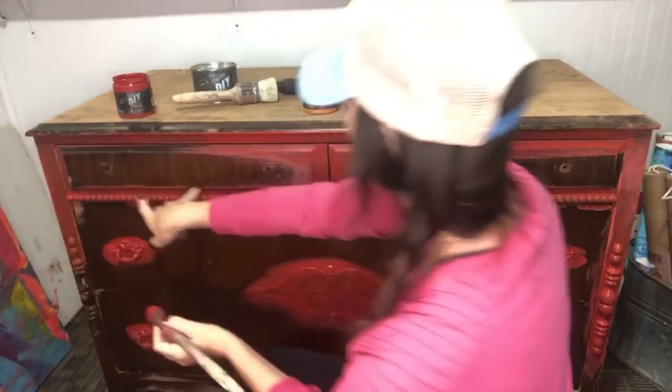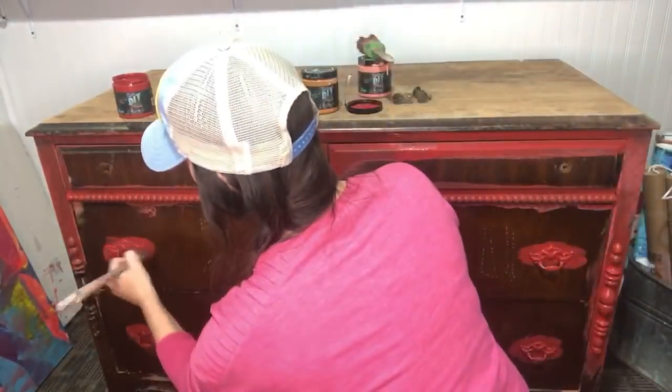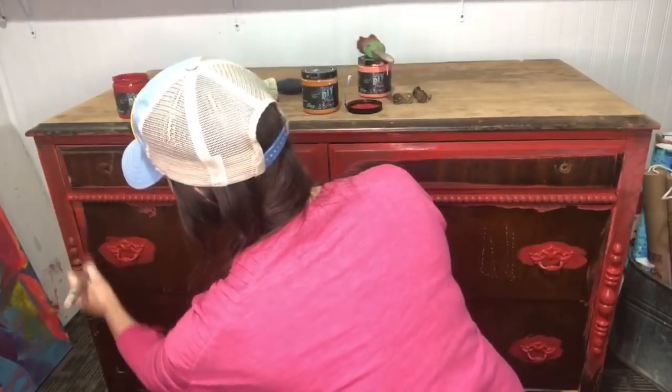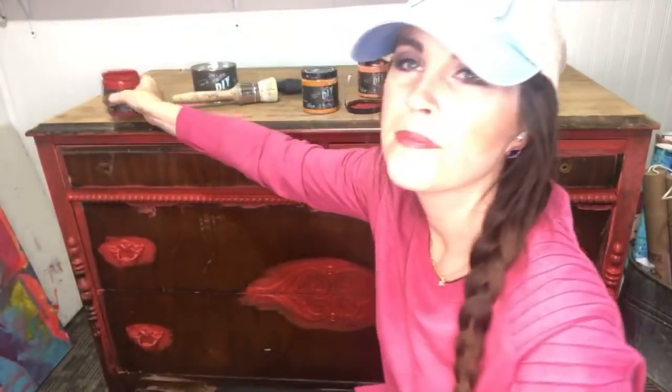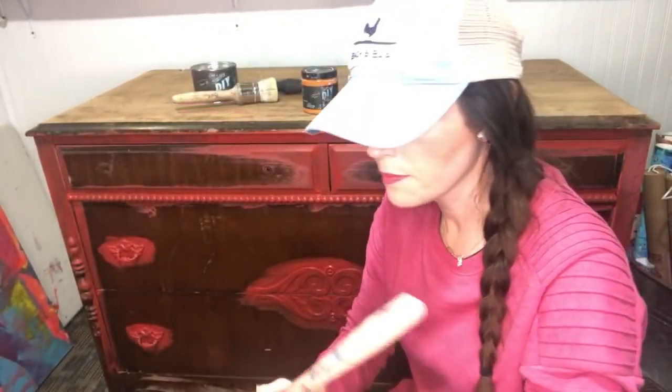I took the hardware off these top drawers because I wanted a really smooth finish up here, but I left it nearby because I'm going to make it look antiqued and put a copper finish on it.